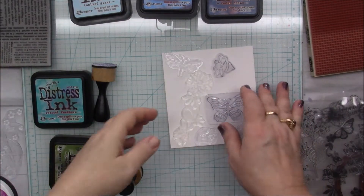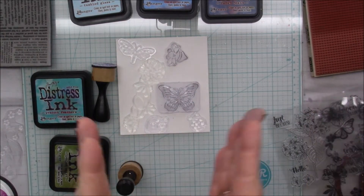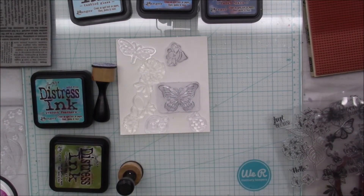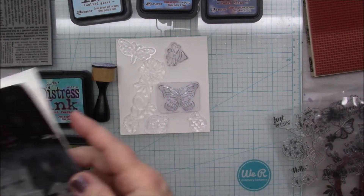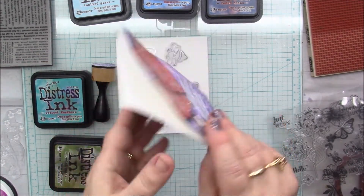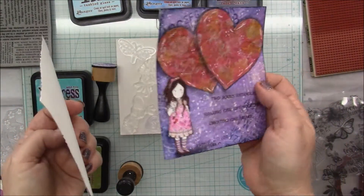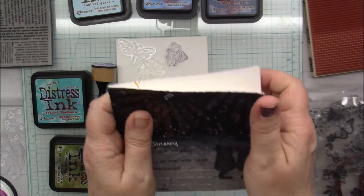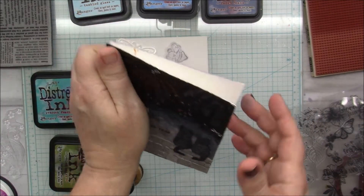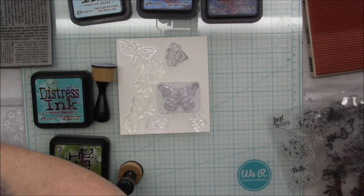Hey everyone, how's everyone doing today? Are you ready to play? I'm ready to play. So today I'm doing my haiku for March. Every month this year I want to do one haiku a month. This was January's and this was February's, and at the end of the year I'm going to make them into a little booklet — a little book. I think it's gonna be adorable.